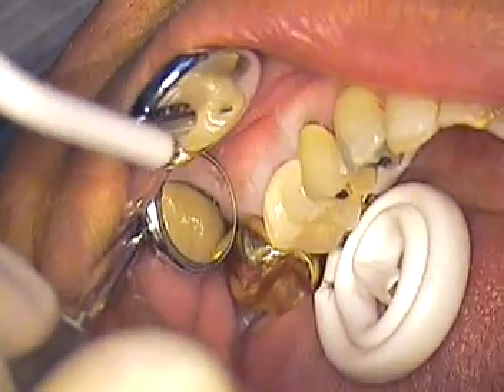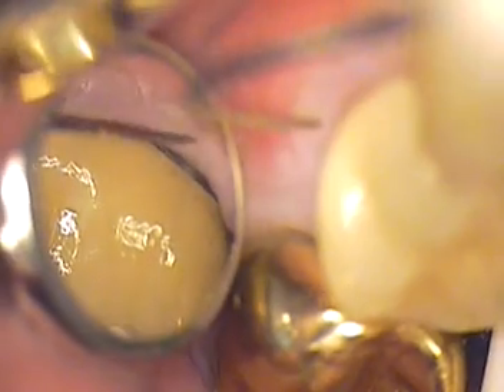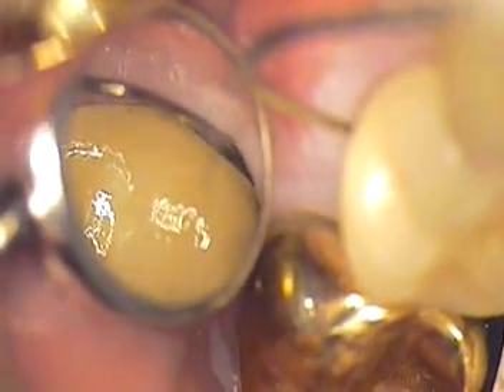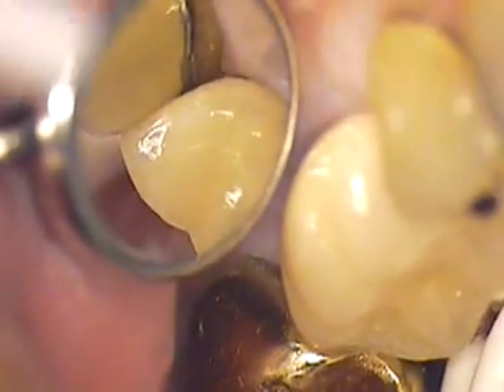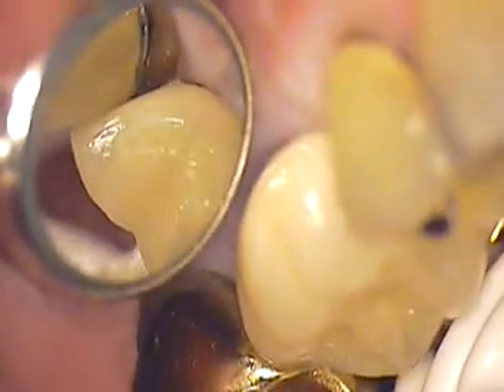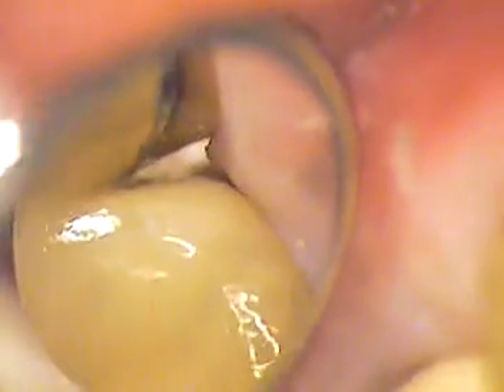I'm going to zoom in. I'm going to make sure we got all the cement out of there. Look at that — nice. Seated all the way beautifully. No cement there. And there's the mesial. And no cement in there at all whatsoever. Completely clean.